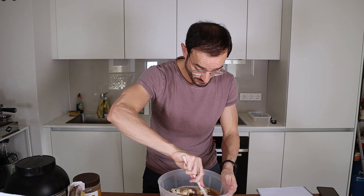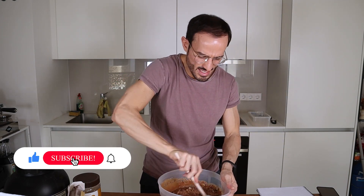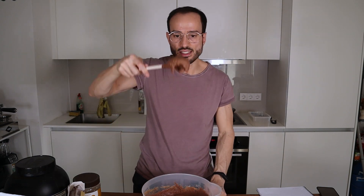Okay, and since I have no stand mixer I have to mix this with my hands. I think that this will become really sticky and hot, but we will see. This already smells amazing.